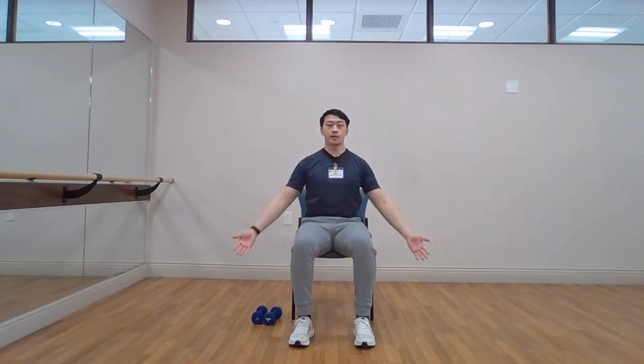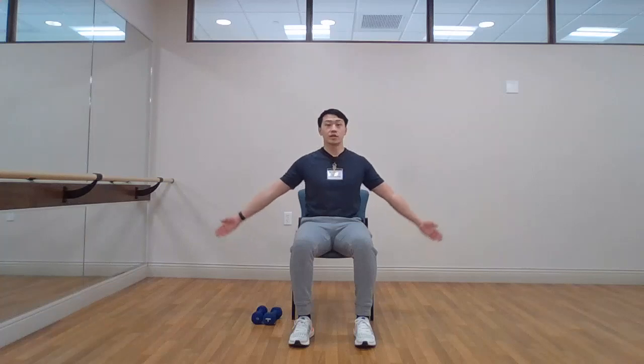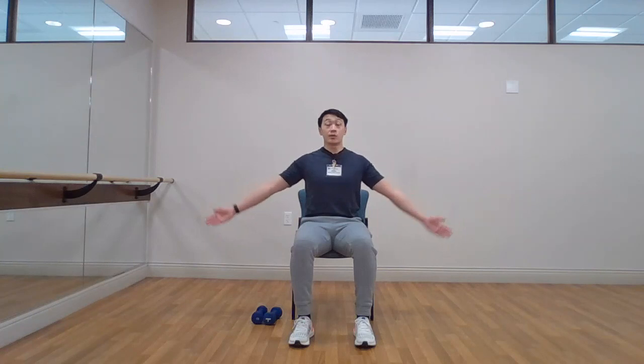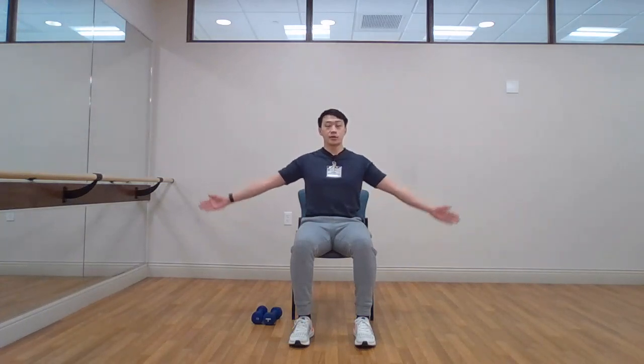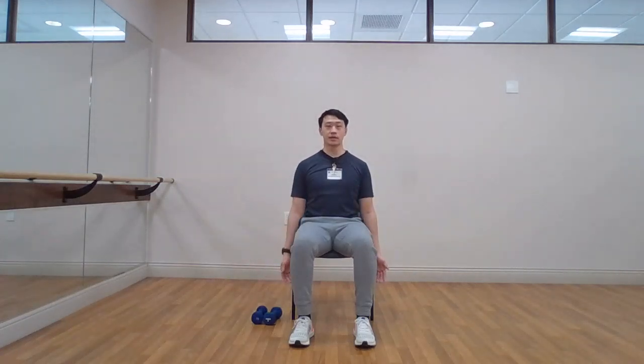Sitting tall, arms coming down to the side. Hold the arms — they're about 45 degrees from our body. Let's begin with some circular motion with the hands going forward. Making sure that we're sitting up nice and tall; back is not slouching. A couple more seconds as we warm up the shoulders. Five, four, three, two, and one. Down to the side — nice job.